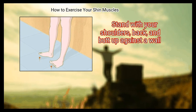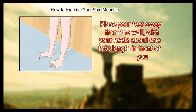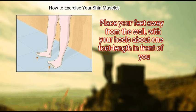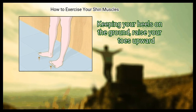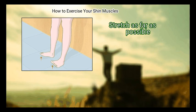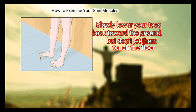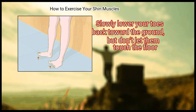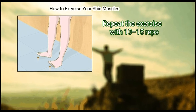Stand with your shoulders, back, and butt up against a wall. Place your feet away from the wall, with your heels about one foot length in front of you. Keeping your heels on the ground, raise your toes upward. Stretch as far as possible — this is called dorsiflexion. Slowly lower your toes back toward the ground, but don't let them touch the floor. Repeat for 10 to 15 reps.